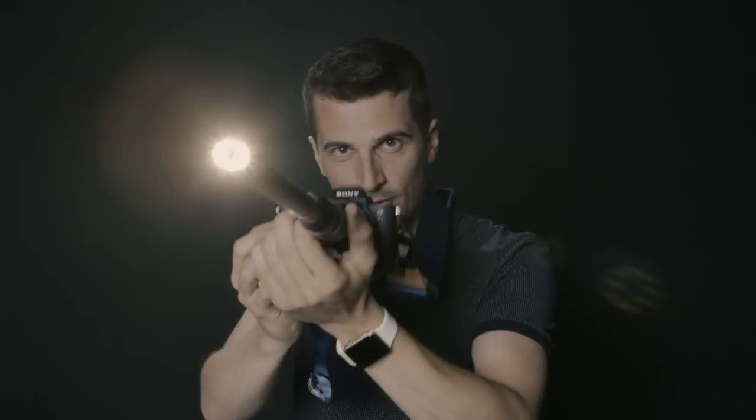This crazy looking thing is the LAOA 24mm macro probe lens — check out what it can do.